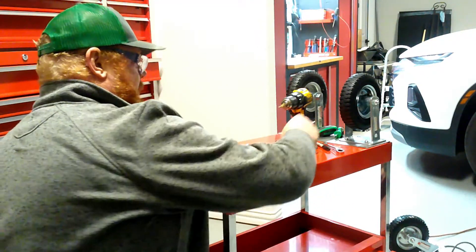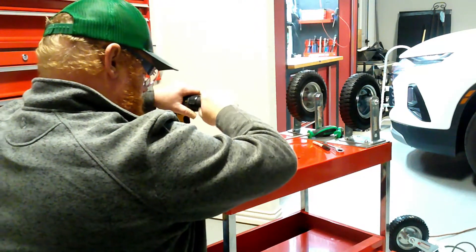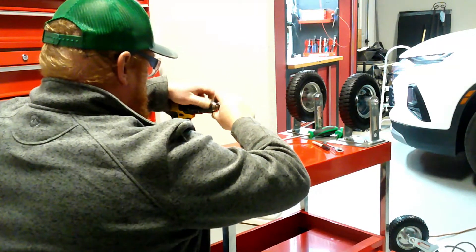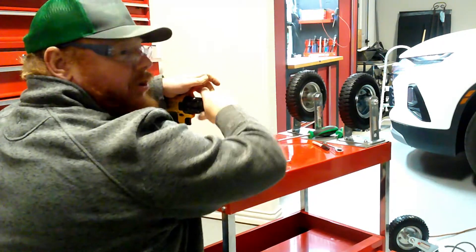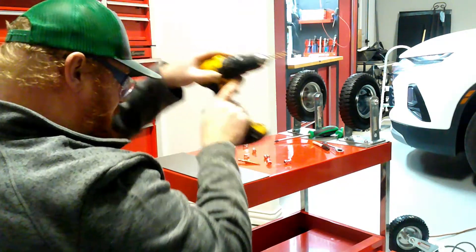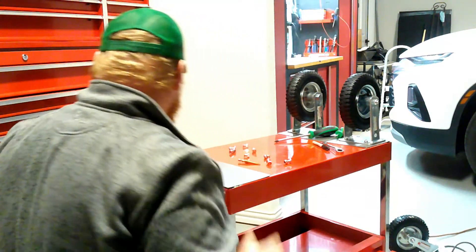I'm going to throw these four on. My good drill bits I left out in my truck — I've been using them down there, so I'm going to find them enough to not destroy them first.